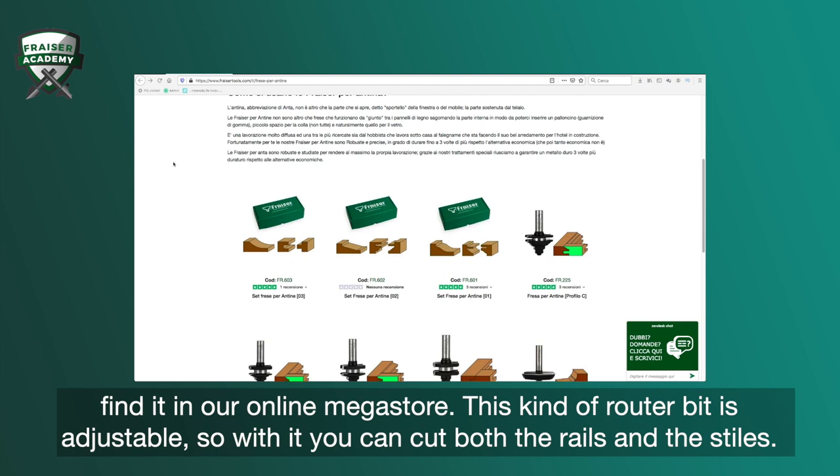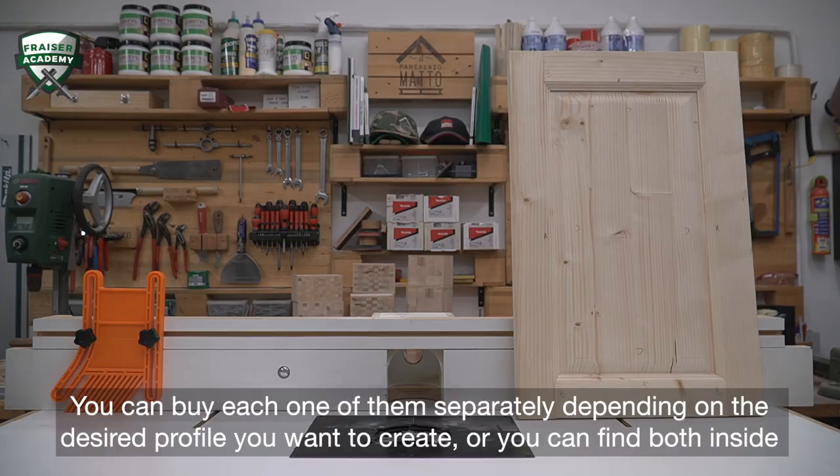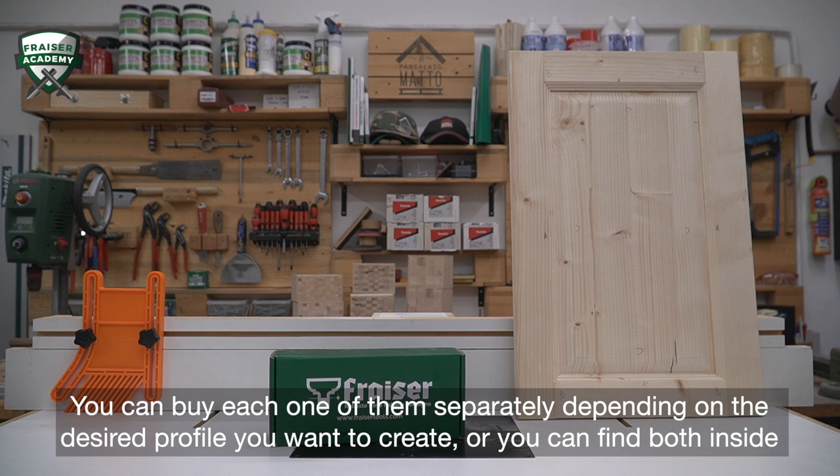To cut the center portion of a cabinet door, we use the horizontal raised panel router bit. You can find it in the FraserTools.com megastore as well. You can buy each one separately depending on the desired profile you want to create, or you can find both inside the cabinet door router bit sets available on our website, like the one you saw in the video.